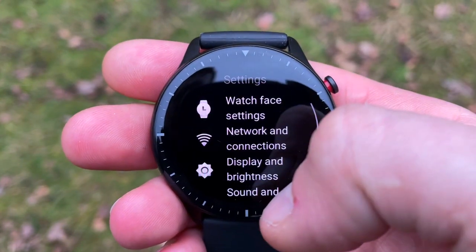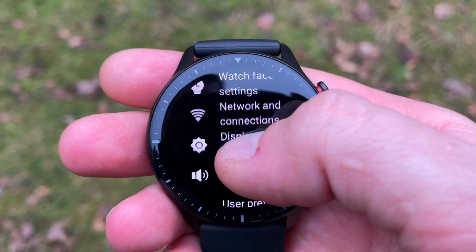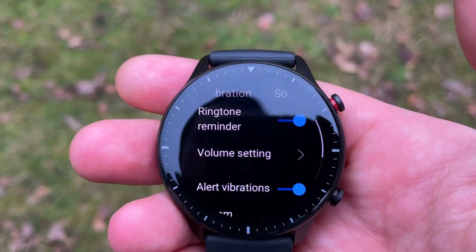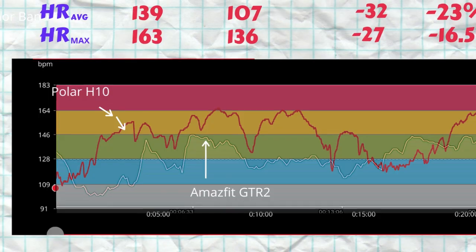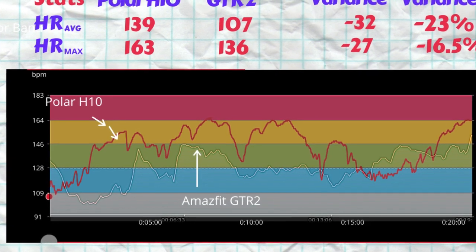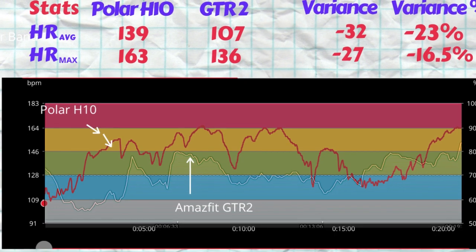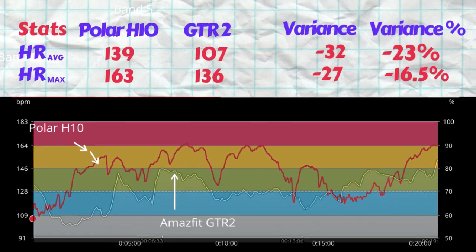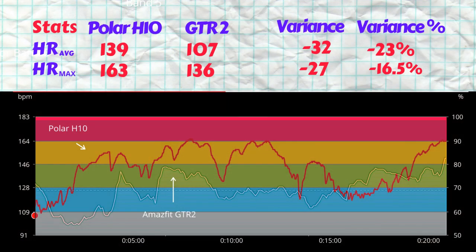Now let's get into the plot. We have the Polar H10 ECG chest strap plot with the GTR2 optical heart rate sensor overlaid. Looking at the two plots, there is a shocking difference. The average heart rate measured by the Polar H10 was 139 beats per minute, with a max of 163. The GTR2 measured an average heart rate of 107 beats per minute with a max of just 136. That's a variance of 23% for the average and 16.5% for the max heart rate.